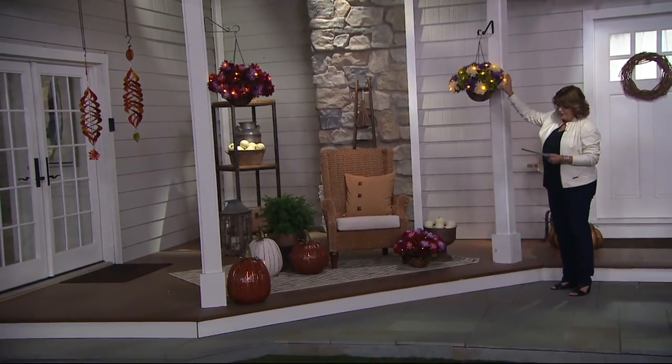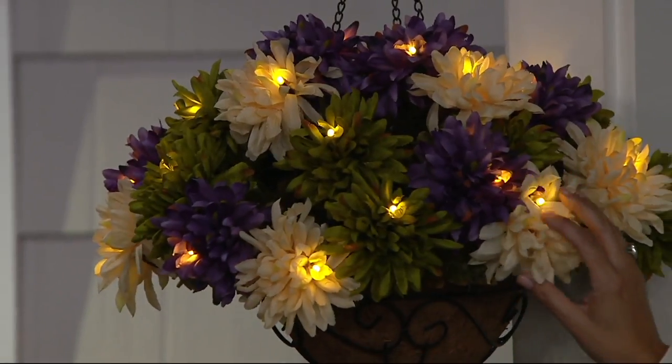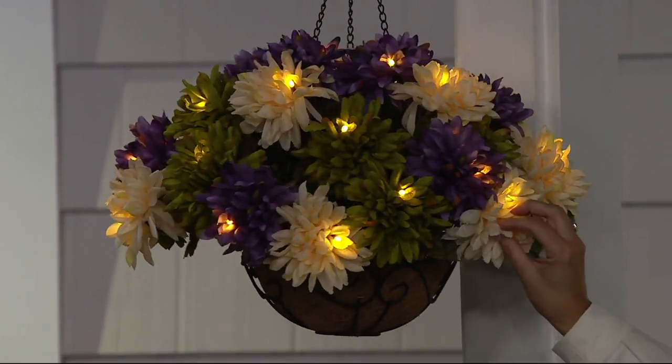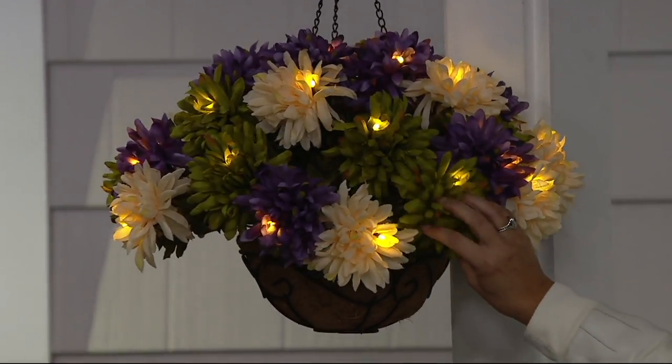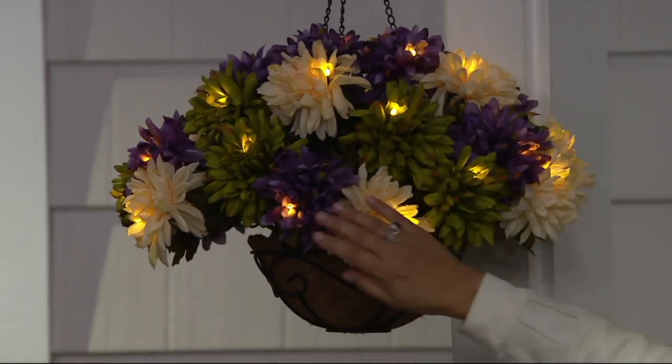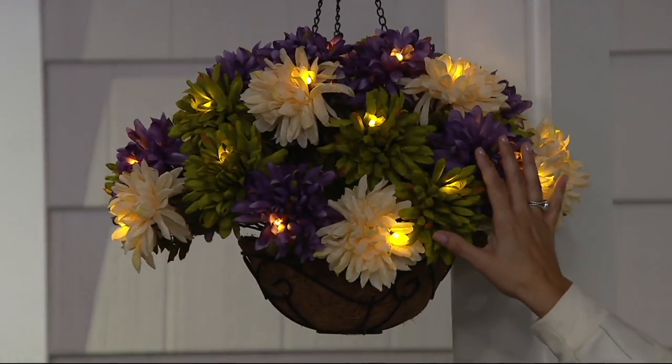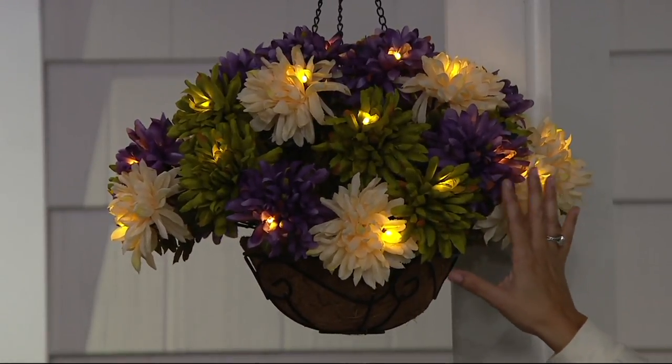Here is what we're calling our plum mix. The plum mix has a soft white mum, a green kind of color mum, and a purple color. This is our most limited choice — only 350 of these to go around.